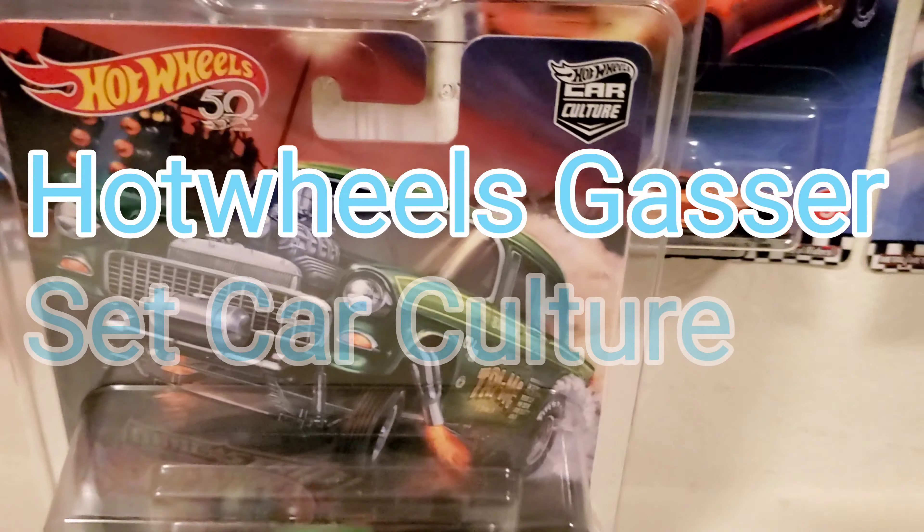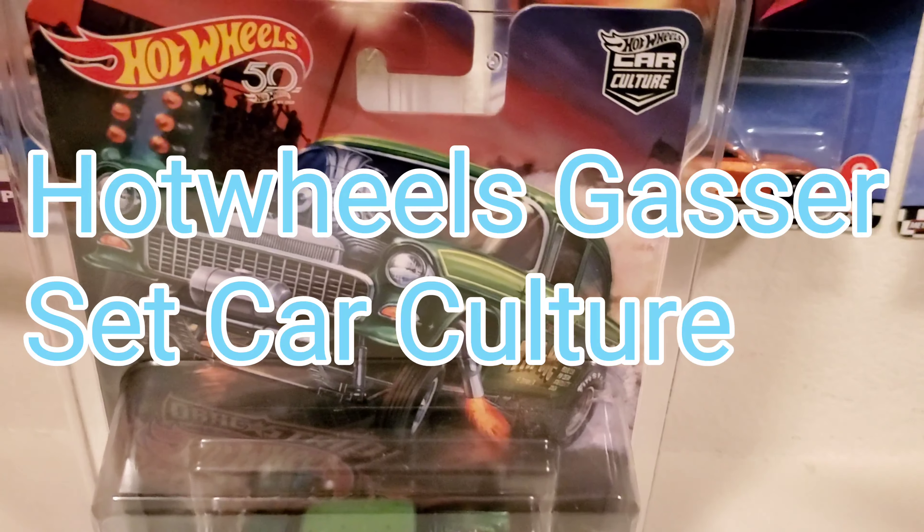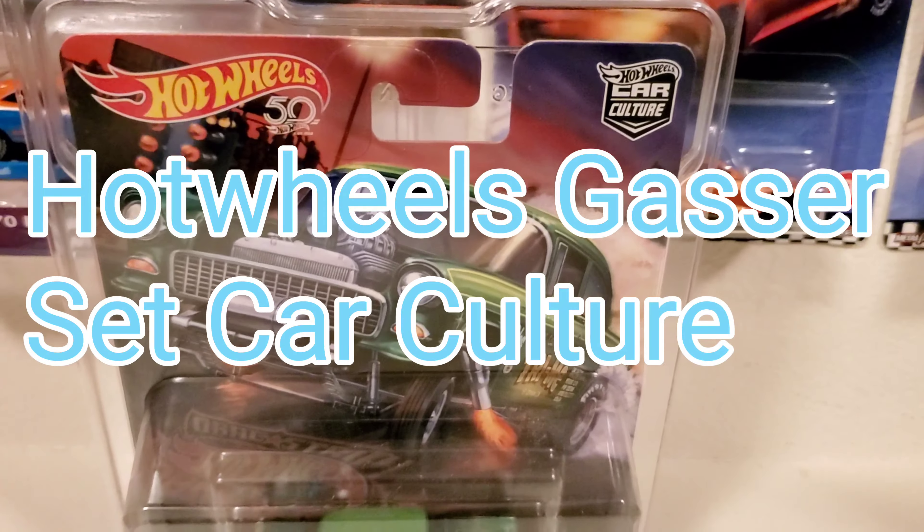Hey guys, welcome back. Today I want to share with you a set that I have in my collection. I know there's a black hole set coming out and people are finding it — it's a Walmart exclusive and I can't wait to get my hands on that set. But since we're on that gasser topic, I want to share my Car Culture set from Hot Wheels.